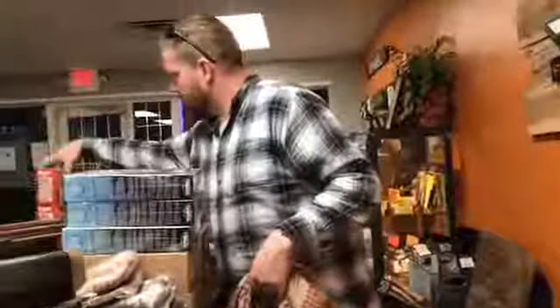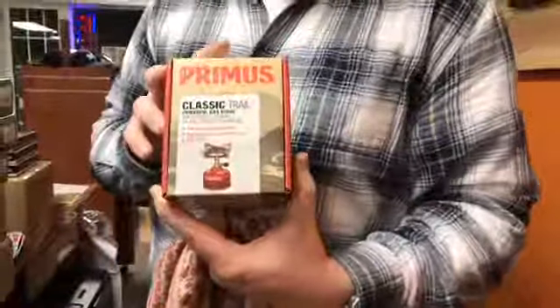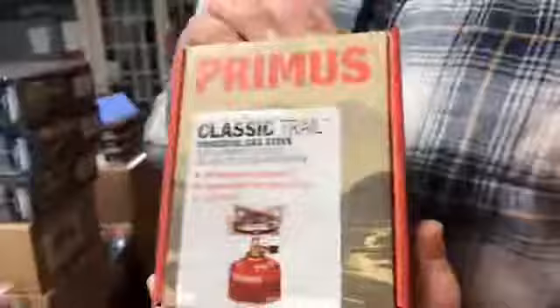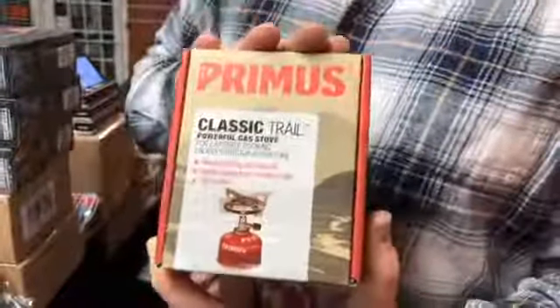Also got a refill on the Primus Classic stoves. These were a big seller for us as well. We had a hard time finding them, but we finally found a distributor that does carry these still. Really nice, high-quality product for a decent price — these guys are less than $25. We also carry the fuel for these as well.